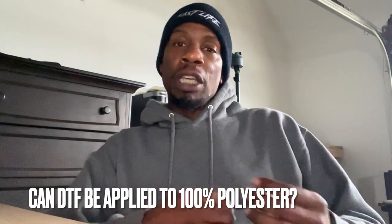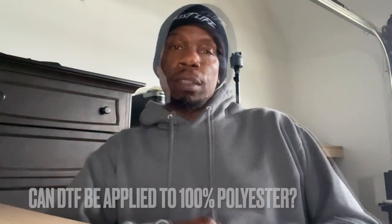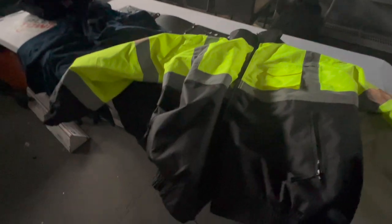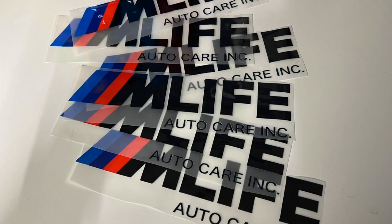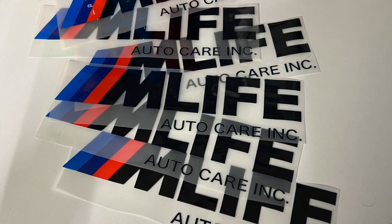In today's video, I'm going to answer a question I've been getting a lot recently, and that is: can DTF film be applied to 100% polyester? I have a customer that gave me his work jacket that he wants to use while he's towing his vehicles, being that he's a tow truck driver. We're going to be printing his logos onto the safety neon yellow jacket so he's nice and visible when he's doing his job.